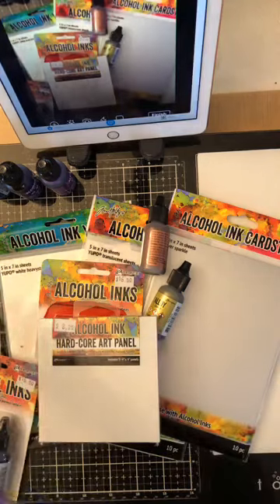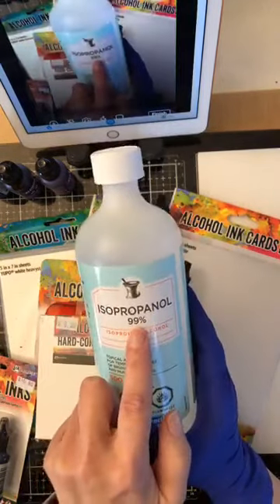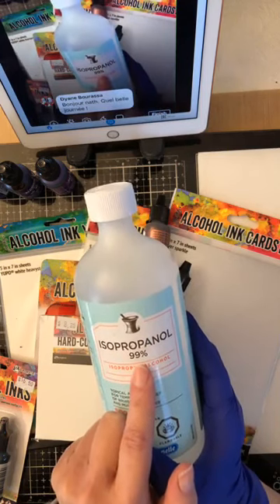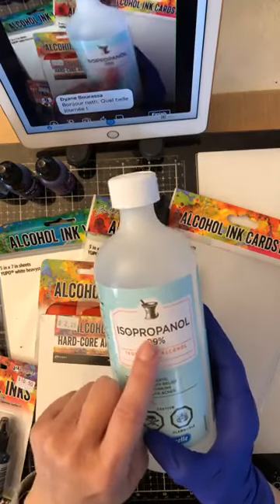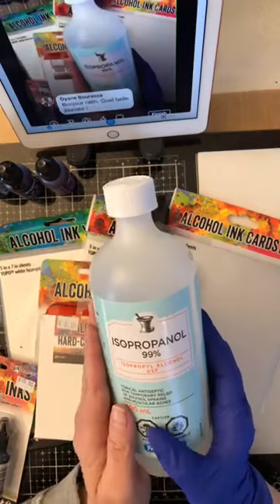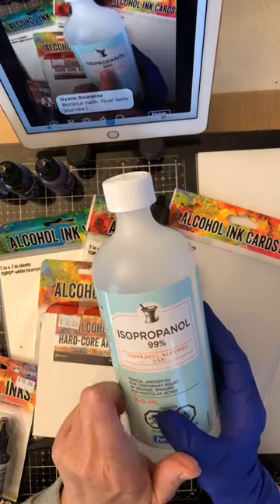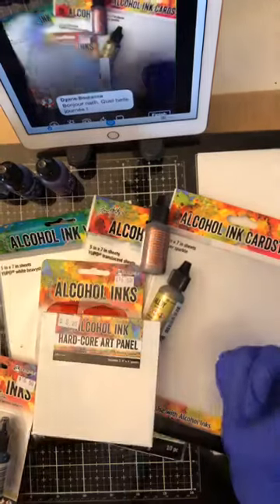I've got alcohol here, but it needs to be 99% proof — it can't be 70%, it won't work with 70%. It needs to be 91% or 99%. I went straight to the pharmacy; it was in their pharmaceutical area with the regular alcohol. It is isopropanol 99%. The 50 and the 71 will not have the same effect.